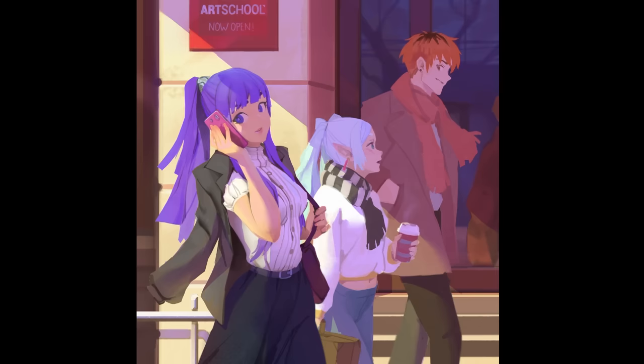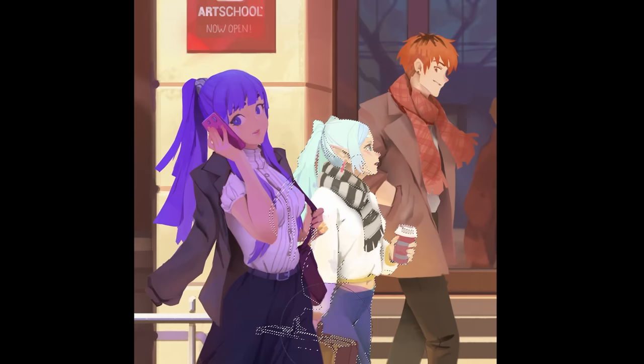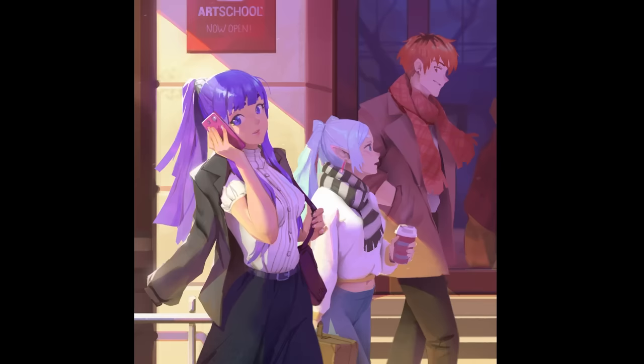So we started by blocking out the shapes including the background, then adding the shadow layer, then the shading for form, and finally the reflections — painting done! The cool thing with this method is you can always change the lighting at the end if you have a sudden change of heart. It doesn't hold up great if we zoom in a lot since I spent about two hours on this, so it's understandably rough, but for a social media post it's perfect.